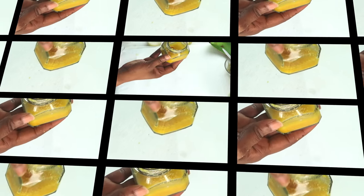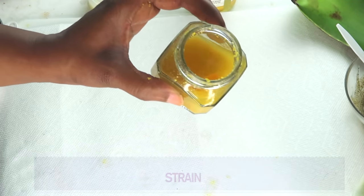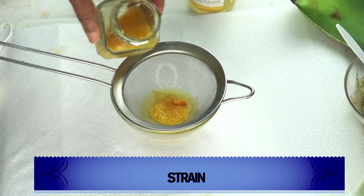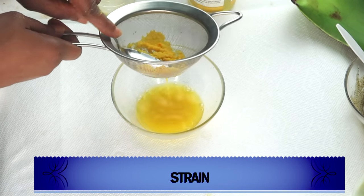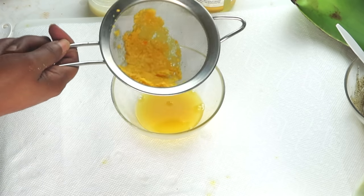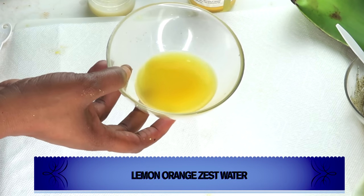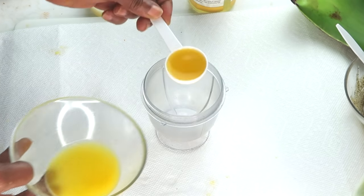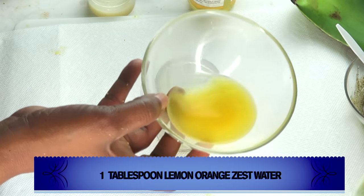After a day, reach back for your lemon orange zest mixture and strain it. You can use a cheesecloth or a strainer. Always give it a stir before straining, and make sure to get everything out. No need to save the solids — you've already used everything from them. Here we have our lemon orange zest mixture. We're going to be blending things, so you'll need a blender. Take a tablespoon — or more if you want to double up on the ingredients — of our lemon orange zest mixture.